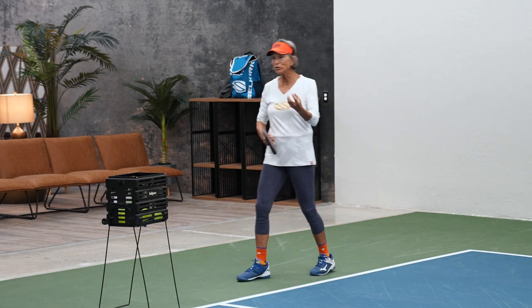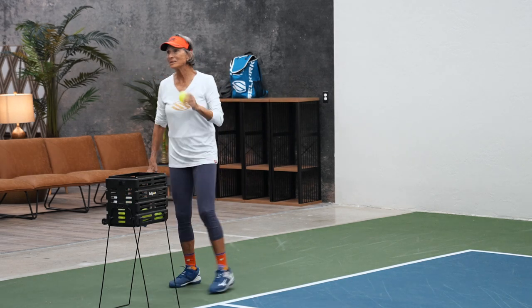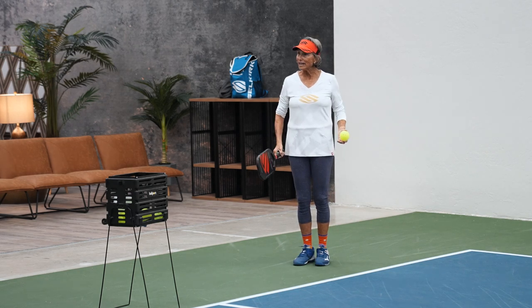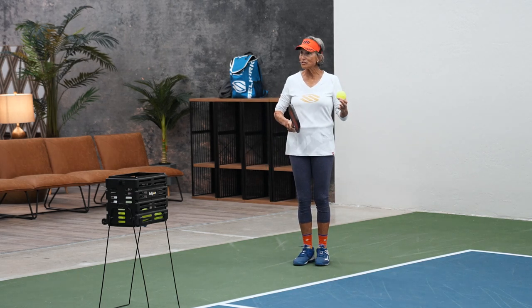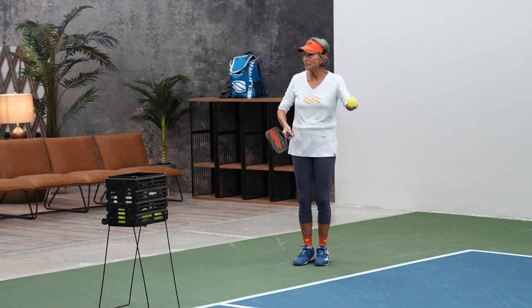So I said, you know what, they have this new serve that you can do and they do it until they feel really comfortable. And then eventually they get the feel of tossing.